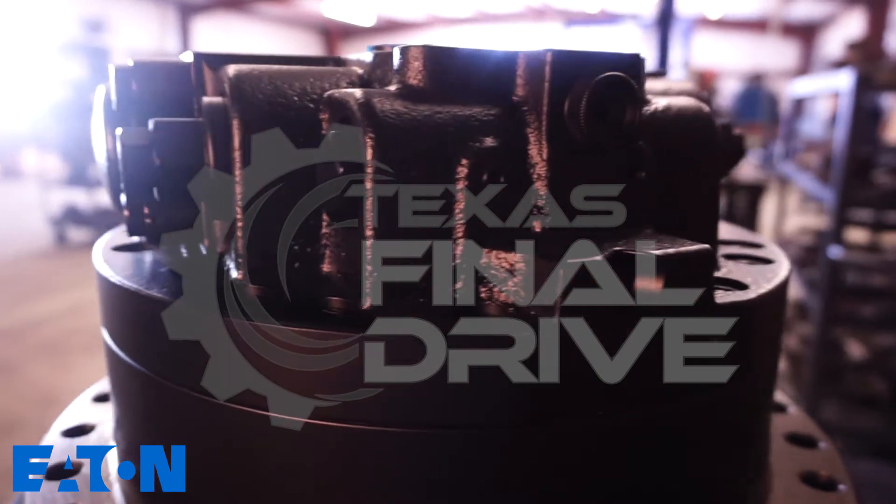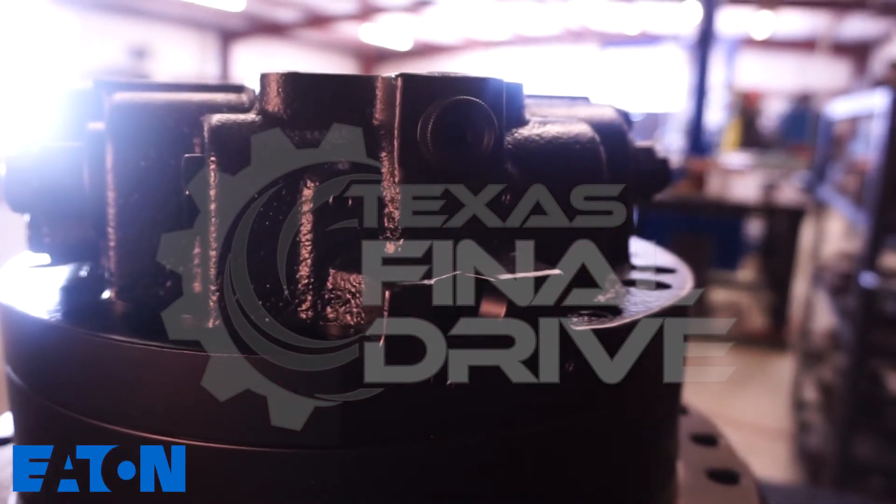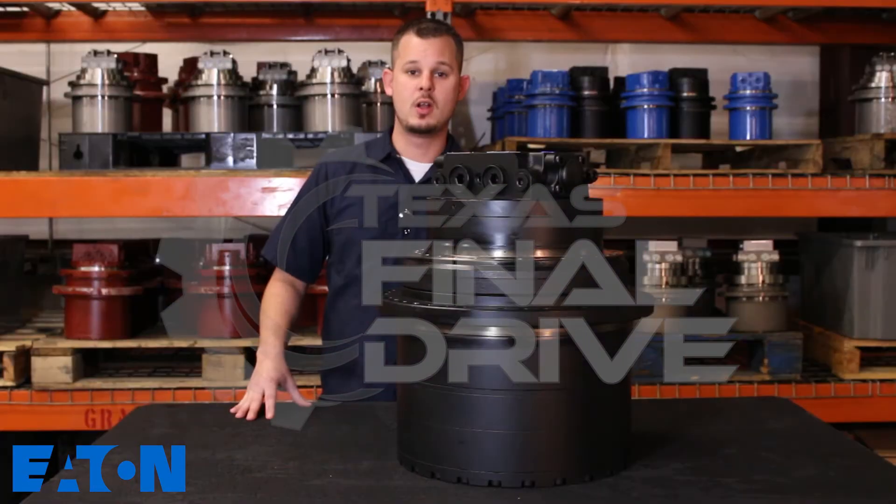In the event you're needing a final drive for your particular machine, chances are we do have that unit in stock. You can always find us at TexasFinalDrive.com. Thank you.